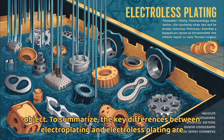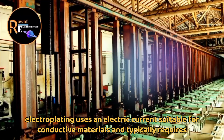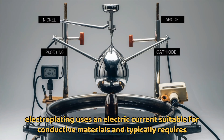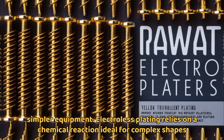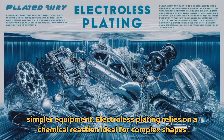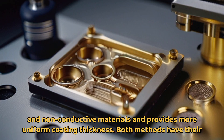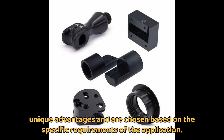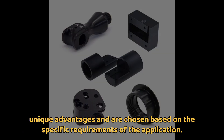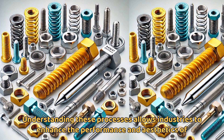To summarize, the key differences between electroplating and electroless plating are: electroplating uses an electric current, is suitable for conductive materials, and typically requires simpler equipment. Electroless plating relies on a chemical reaction, is ideal for complex shapes and non-conductive materials, and provides more uniform coating thickness. Both methods have their unique advantages and are chosen based on the specific requirements of the application. Understanding these processes allows industries to enhance the performance and aesthetics of their products.